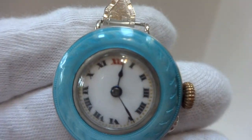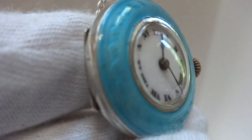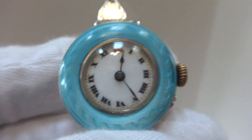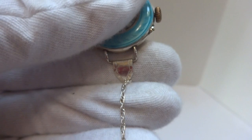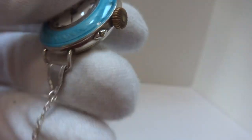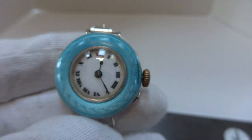Wonderful condition with gorgeous guilloché work and light blue enamel — a very pretty watch. It also has a sterling silver bracelet, very dainty, so as not to take away from the beauty of the watch itself.